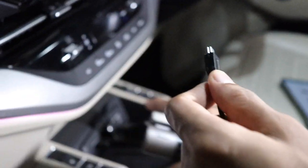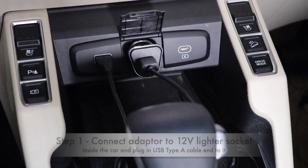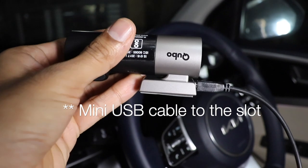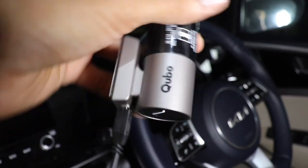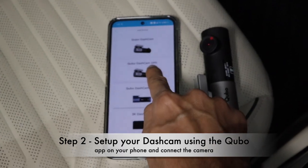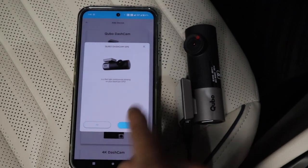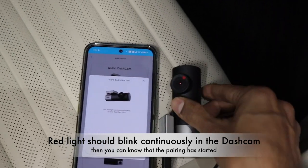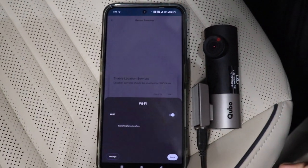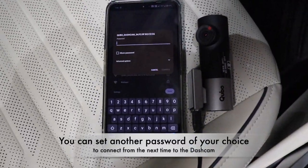I have already connected the adapter into the lighter socket in the car, and I've also connected the micro USB cable into the dashcam. Now I will go ahead and set up the dashcam inside my car using the app. You have to select the Cubo Dashcam Pro GPS inside the app and follow the on-screen instructions. After pressing the power button, a red light will start blinking. You have to use the hotspot-based system — open WiFi, and a Cubo Dashcam network will appear. Enter the initial password: 12345678.